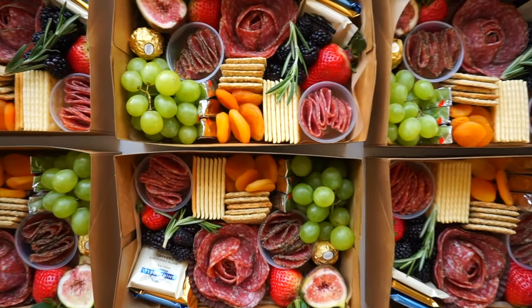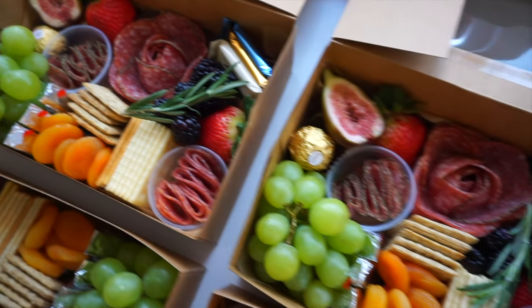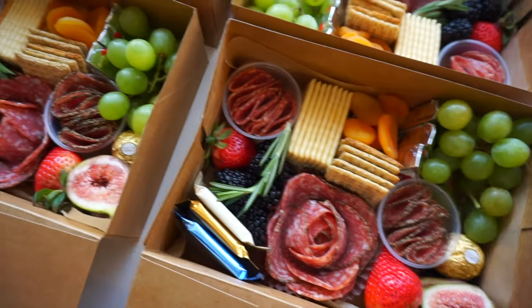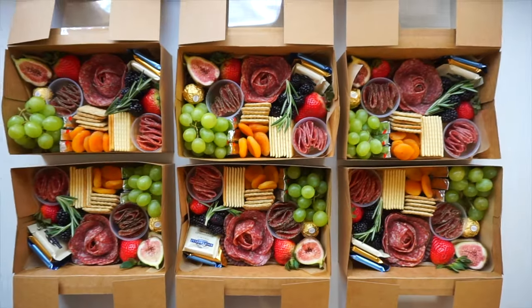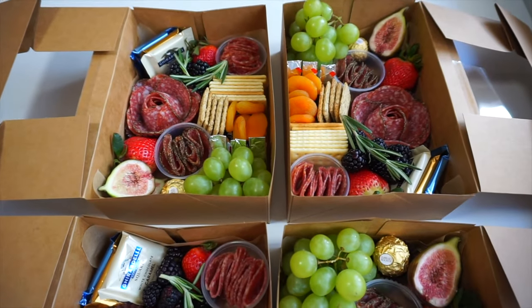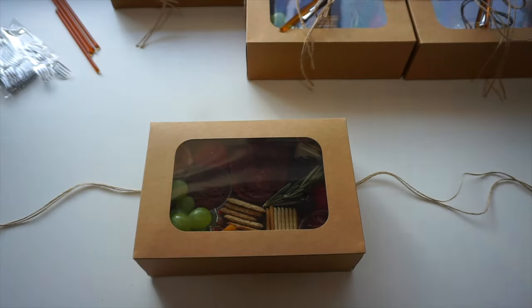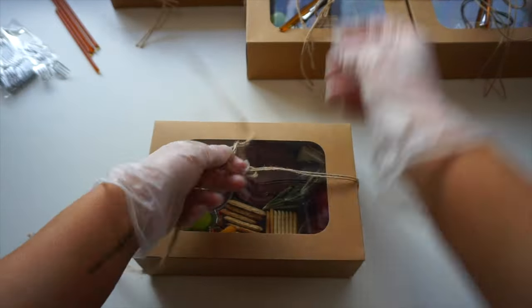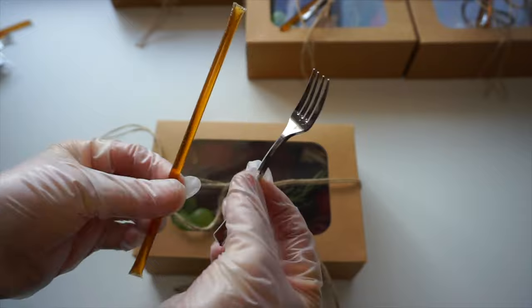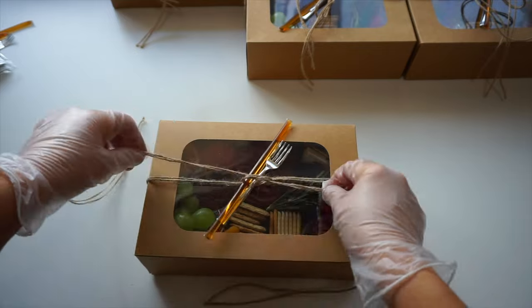I am so pleased with how they turned out. Now that our boxes are all packaged up, we're going to wrap it up and add the final touches, which are the honey stick and the fork. I get a little knot started, add the honey stick and fork in between the ribbon, then lock it off with a knot and a bow.